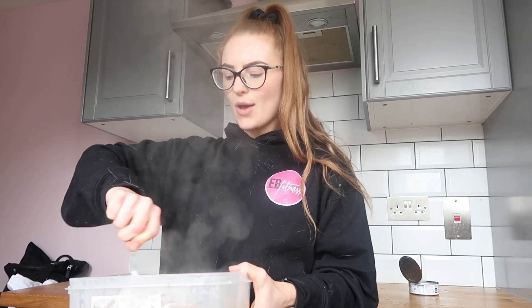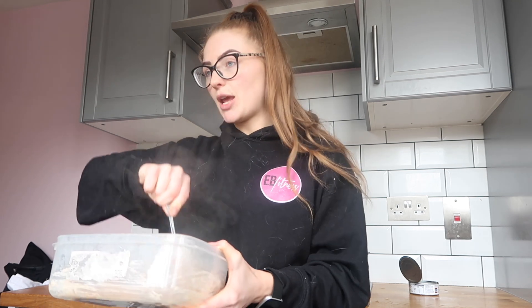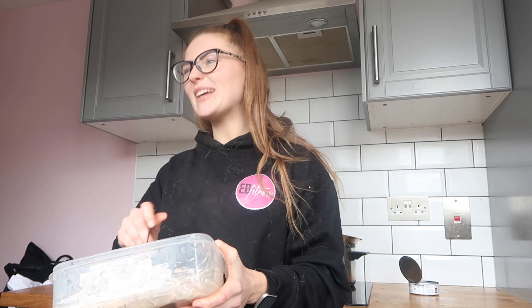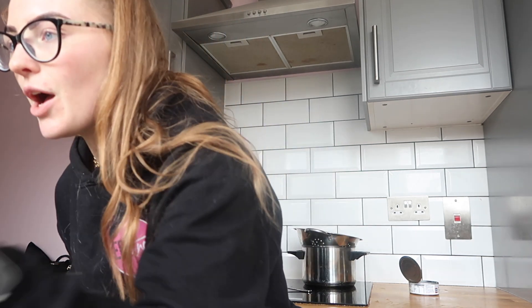Eating healthy is actually so easy. Obviously this isn't like a super nutritious meal - it hasn't got any veggies - so I definitely recommend if you have this as one of your meals to add some additional veg like chopped tomatoes, spinach, onion. I just wanted to use stuff that I generally have in the cupboards to show that you can make good meals with what you've got lying around. This is 75 grams of pasta per portion, so 150 grams total for two portions.